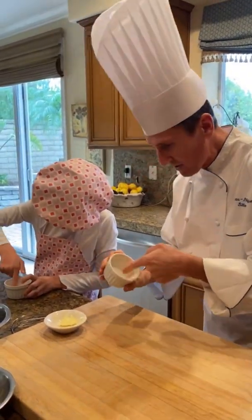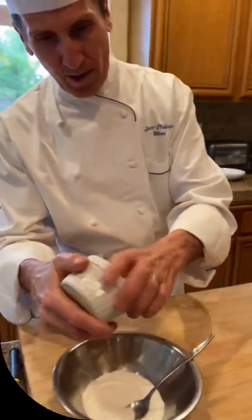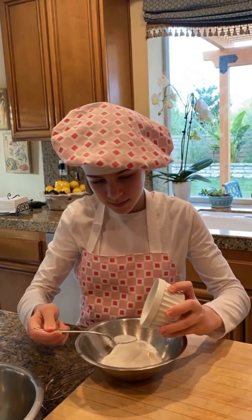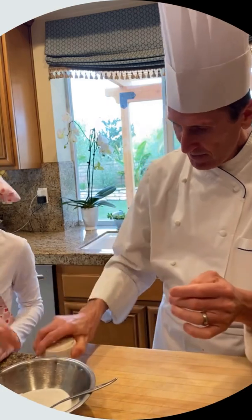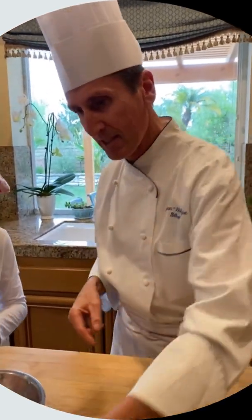Beautiful, Charlotte. You put it all around. Basically, coat the ramekin everywhere. Then you turn it and remove the excess of sugar. It's ready.